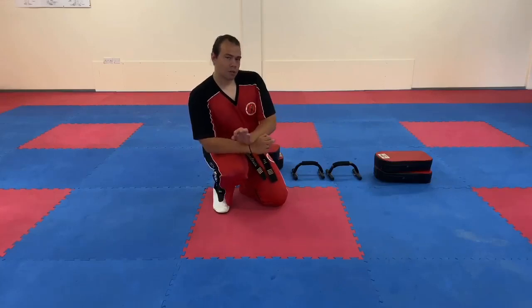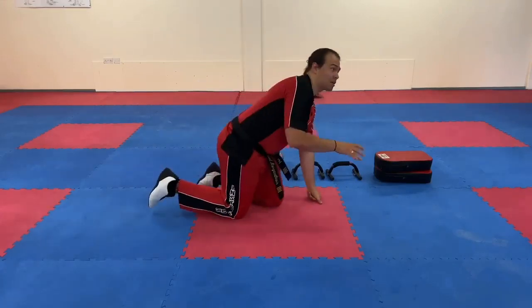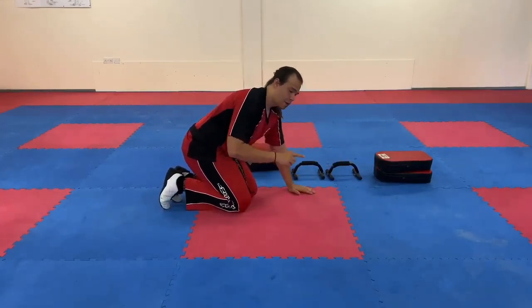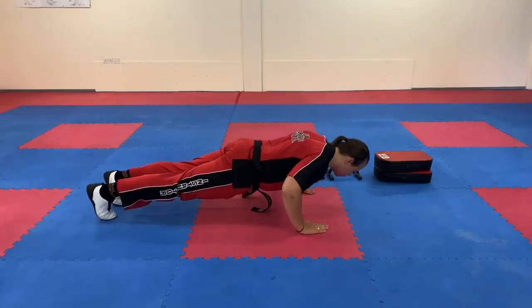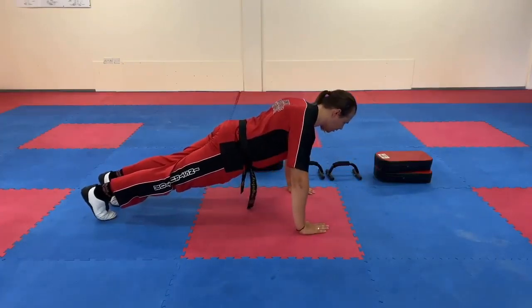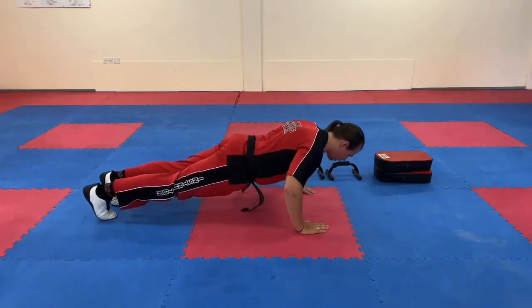But when you slow a push-up down, that encourages more muscle tear and it encourages more strength to build. So for instance, we take the same type of press-up, but instead of going down, up, down, up, we go really slow in each action. You'll notice the difference when you do it. You go down nice and slow using your breathing as control, and then up slow. That's really encouraging the muscles to work harder to keep you off the ground. You go down, up, really slow.